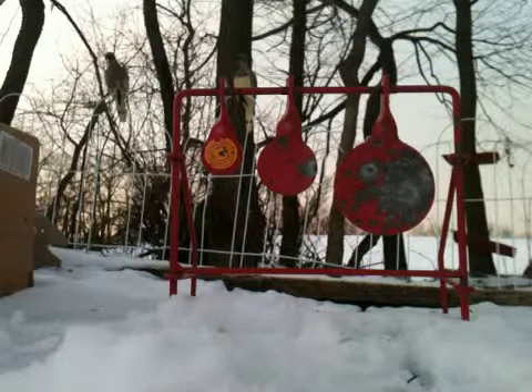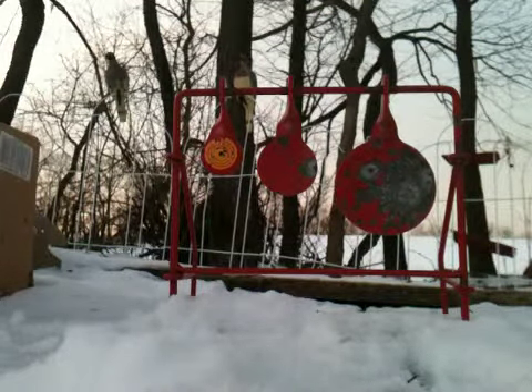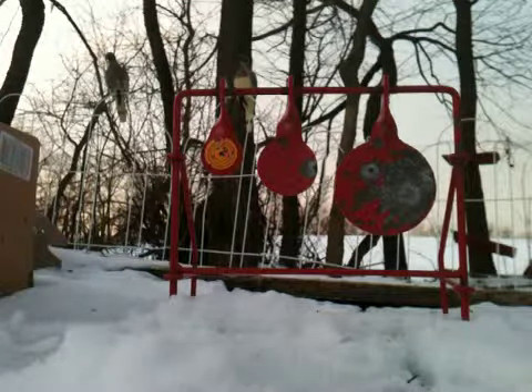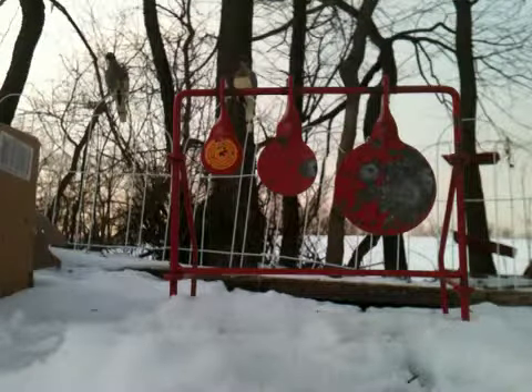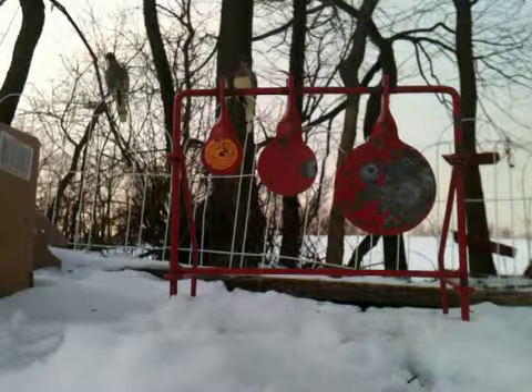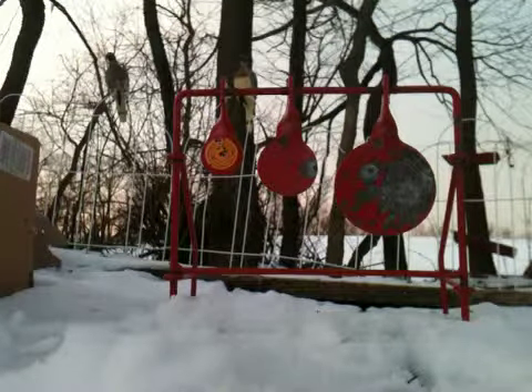Just finished up shooting that spinner. The spinner I got from Cabela's — I got it for Christmas. I love shooting this with my BB pistol. I don't know how well you can hear me, I hope it's pretty good. I hope that turned out pretty good. Just wanted to do a short video seeing what this looks like.